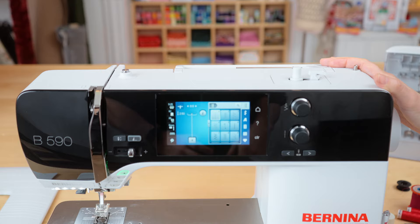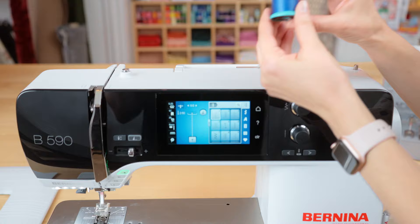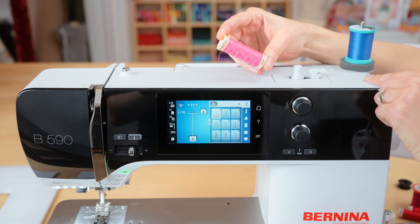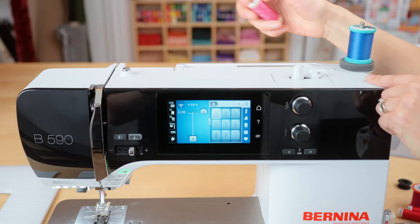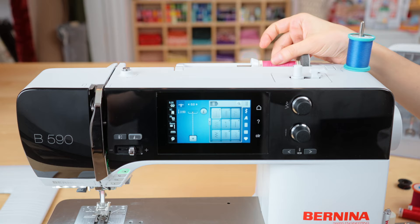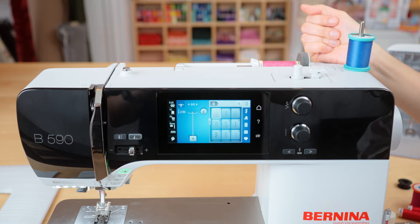We're going to start by talking about threading and winding the bobbin. If you have a stacked type of spool of thread, you should put that spool on the vertical pin. Use your little foam pad so that it doesn't make any clinking noise. If you are using a cross-wound — you can see X shapes — then you're going to put it on the horizontal pin. You'd want to put your foam pad there so it doesn't make any noise. Put a little spool pin at the end so it keeps the spool stable. The direction is facing out so the thread goes over it and doesn't get stuck in between.